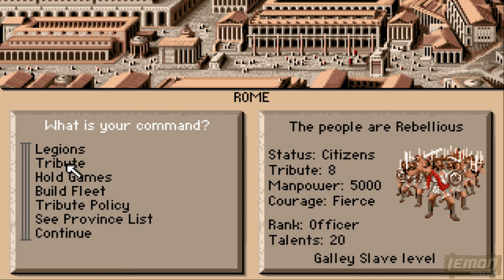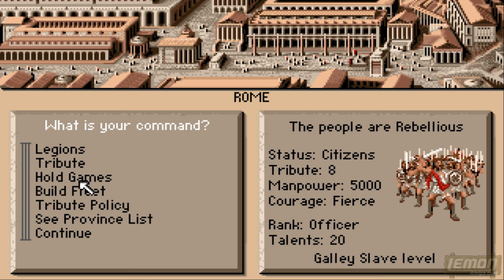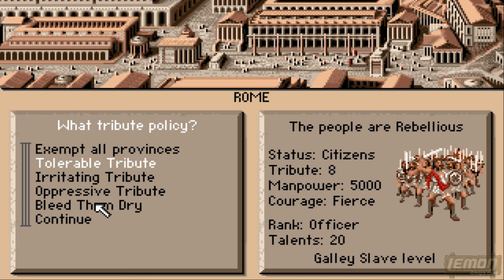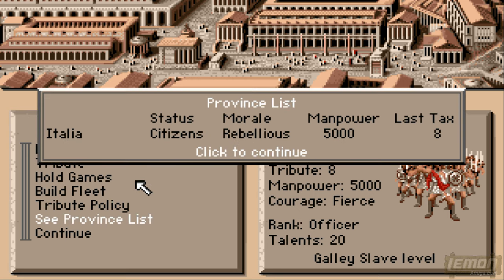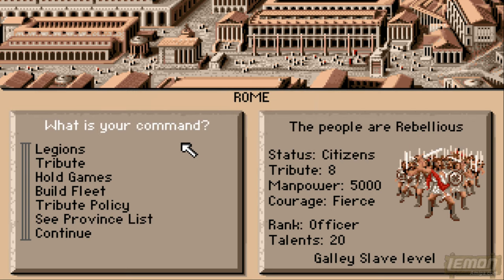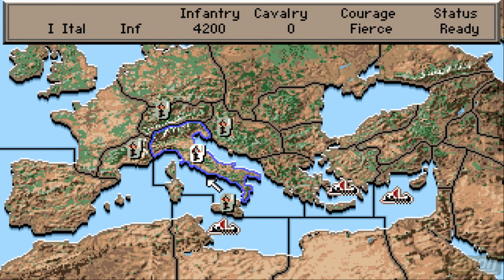We can also select the level of tribute, and in this case we can accept the province or give them a small tribute for now. We can't build a fleet because we haven't got any money. We can only change the tribute policy of the one place that we hold at the moment — that's Italy, which is pretty rebellious. All we can do at this point is move the legion, and if we move into Sicily we'll find a very hard battle.